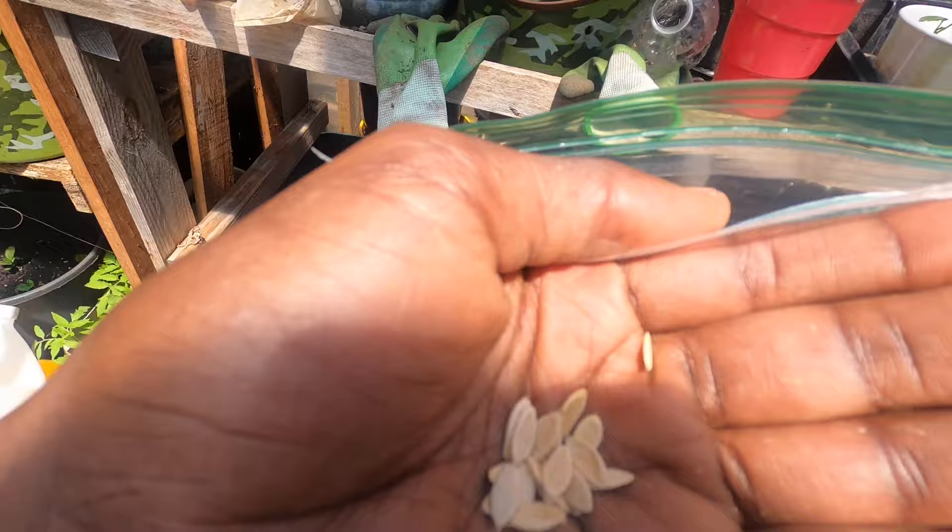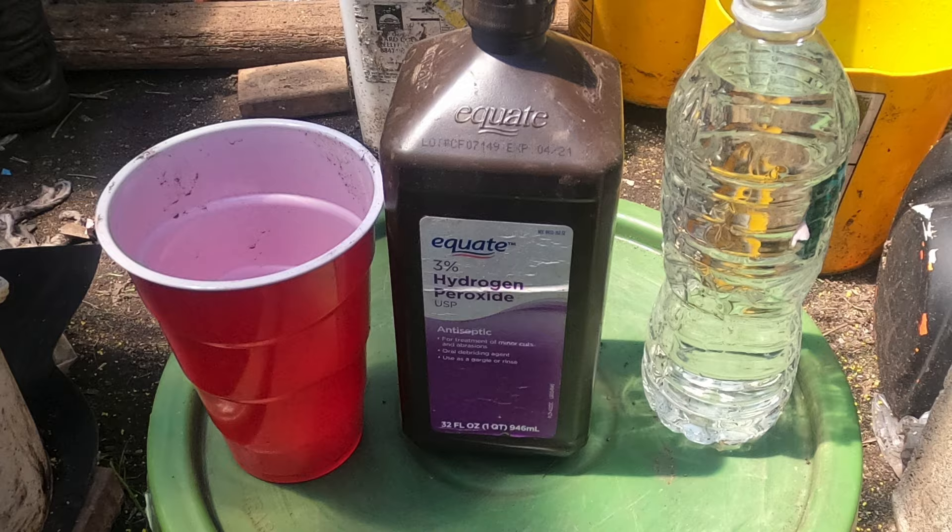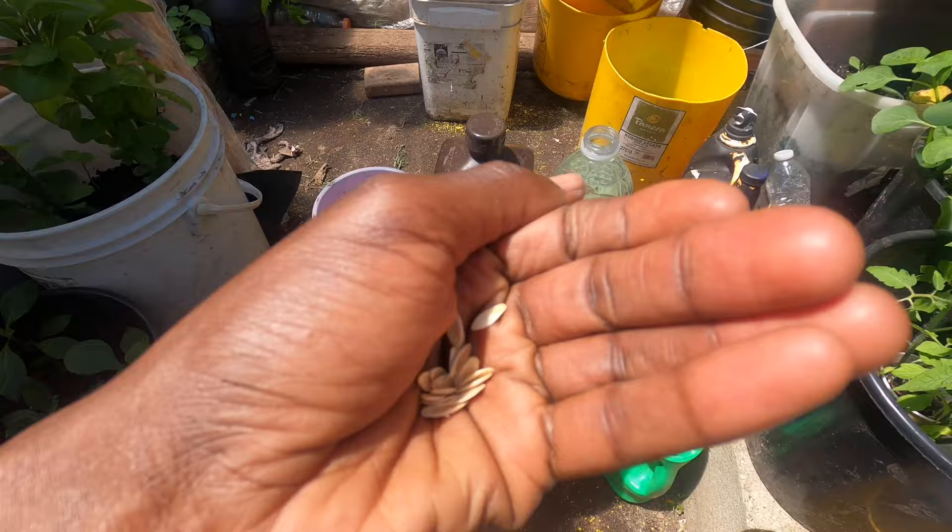These are the cucumber seeds we're going to germinate. You want to make sure you have enough seeds for your garden, so put a little bit more than you need. These seeds are from my seed collection that I harvested from my garden last year. What we need is water, a cup, and hydrogen peroxide.